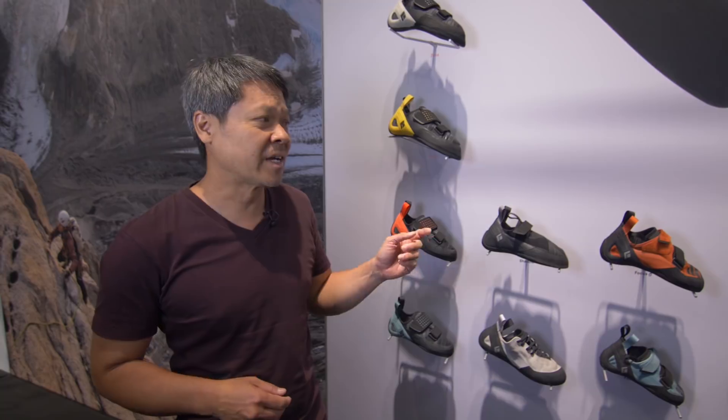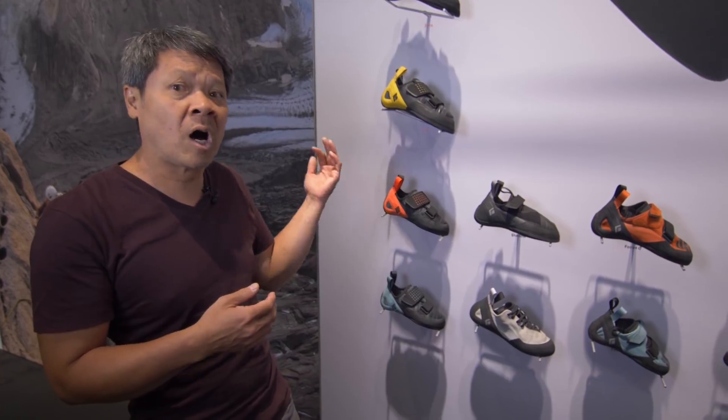Hi, I'm Lin, the technical shoe designer here at Black Diamond. Remember last year when we introduced the shoe line, we had four new models as the initial launch of the shoe program, and this year we're going to add one model to that range.